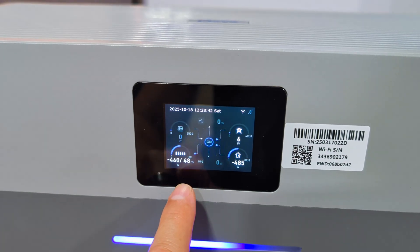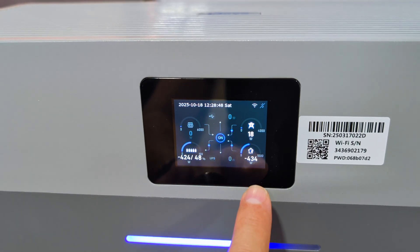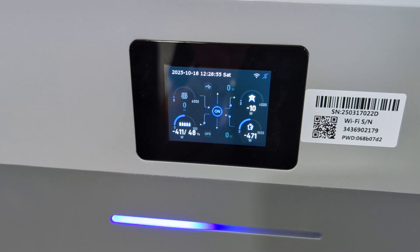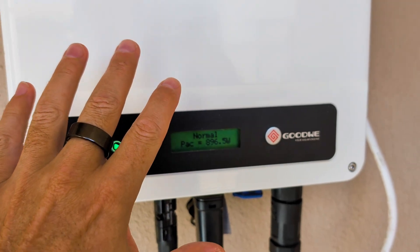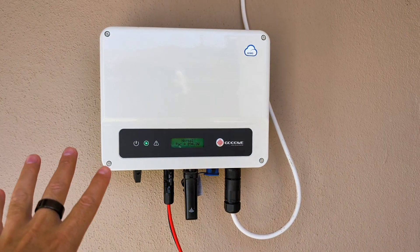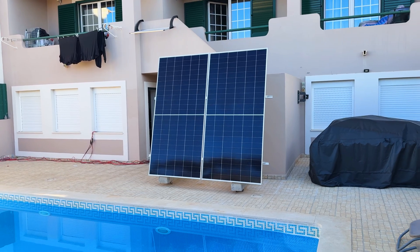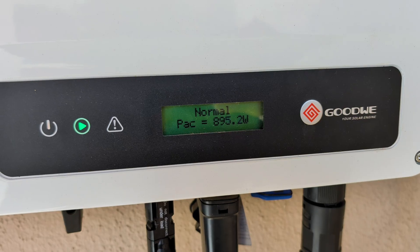We are charging the battery with surplus energy produced by other inverters on our grid. Instead of sending that energy to the outside grid, the system uses the wireless meter to pick up that surplus and send it to the battery — currently at 48% charge. This is the inverter I'm working with here, connected to this grid in my office via a normal socket, and it's connected to two 610-watt Eco panels generating about 895 watts per hour at this moment.